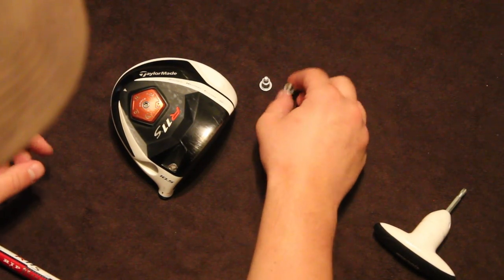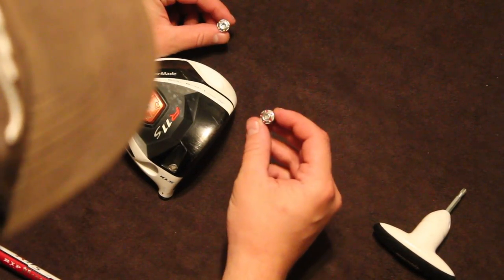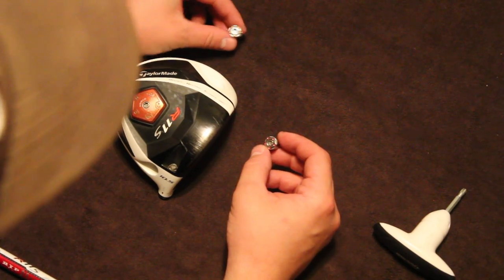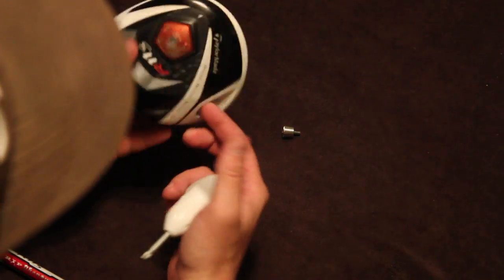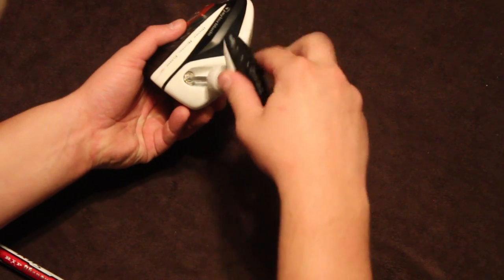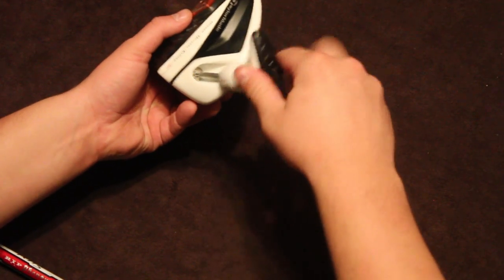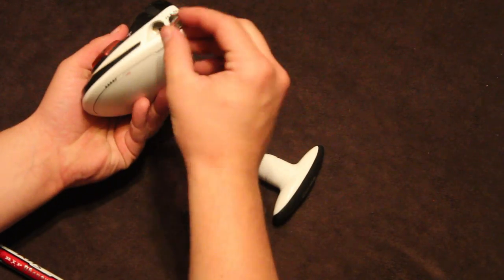And it locks down. Then you get these two weights — one's a one gram weight, one's a ten gram weight. And when you buy it, the one gram weight comes in the toe, the toe of the club up front. And the 10 gram weight comes in the heel.